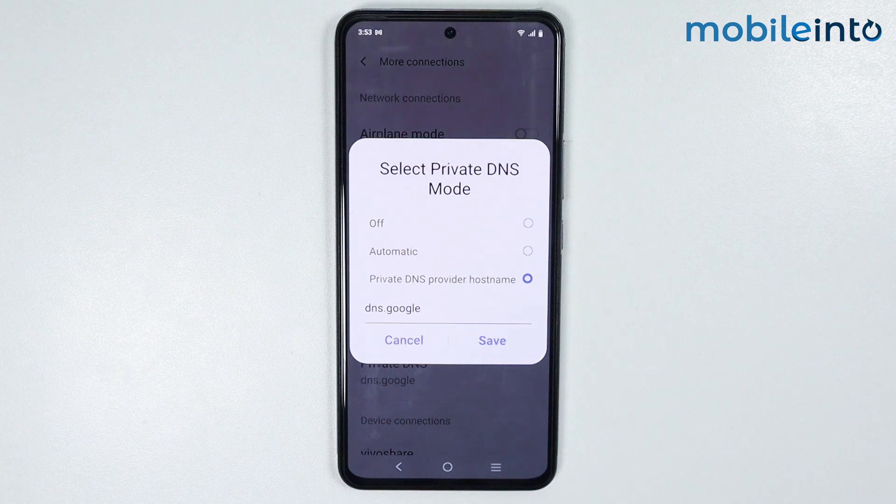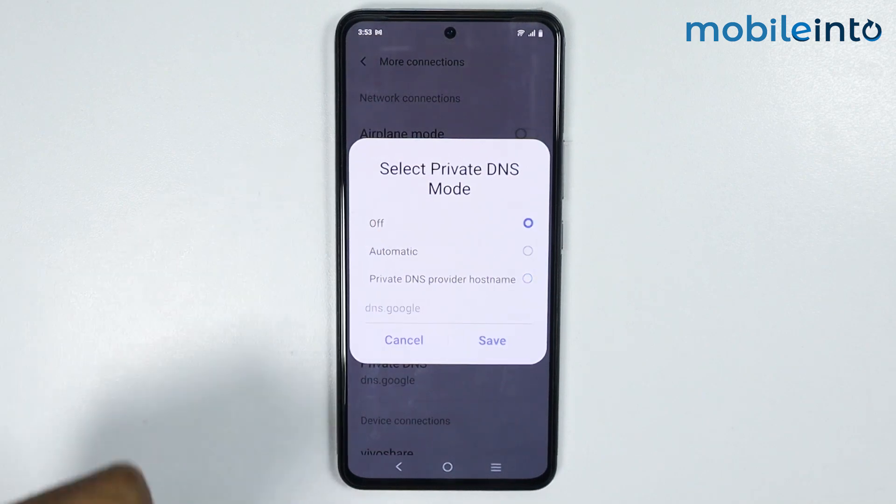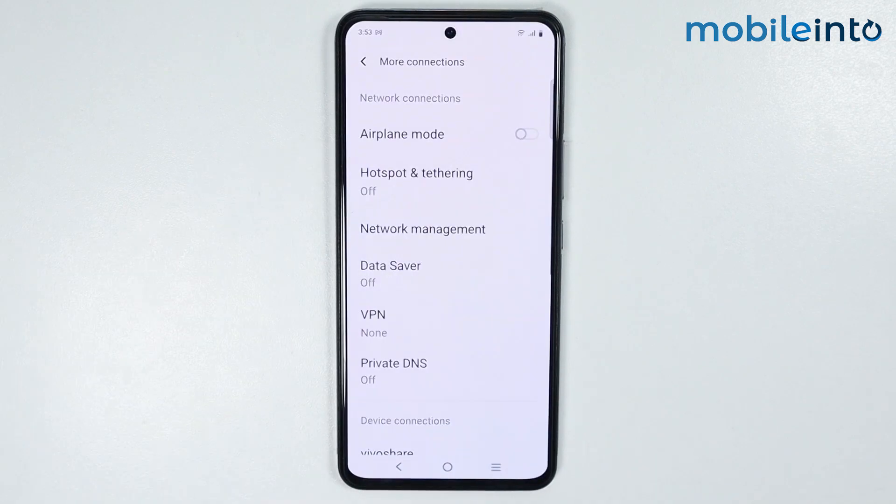Now just disable Private DNS. You can select Automatic or you can select Off. Now from here, just tap on Save.